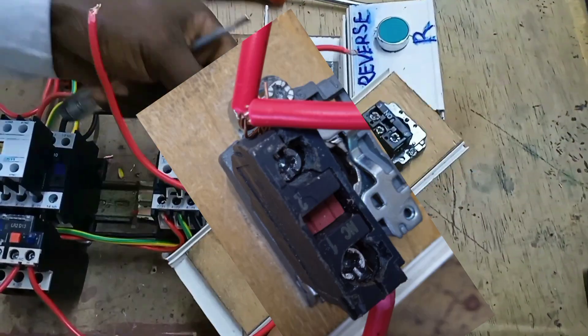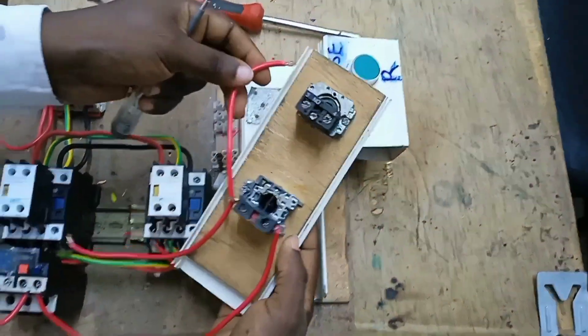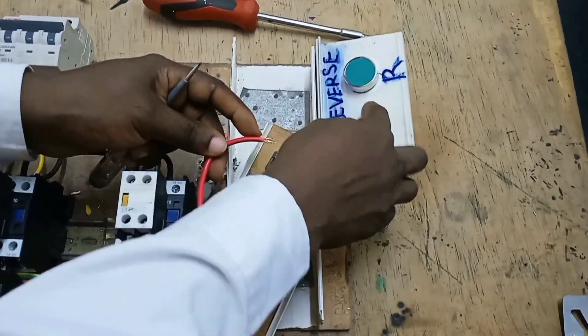After connecting two cables to the output of the stop push button, one cable will go to the input of the forward push button and the other will go to the input of the reverse push button.